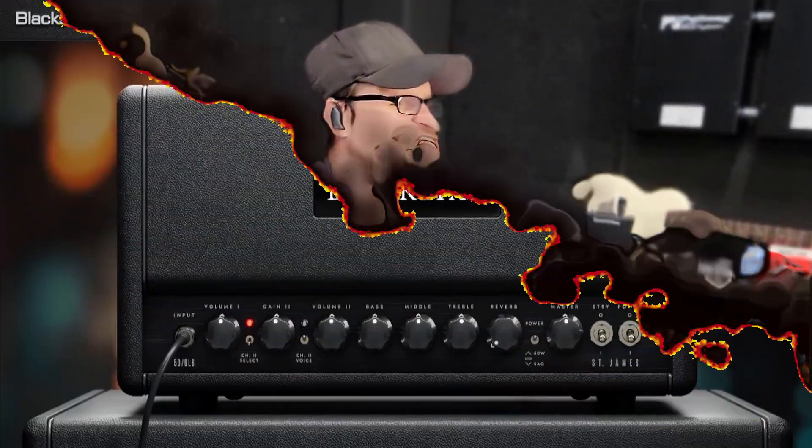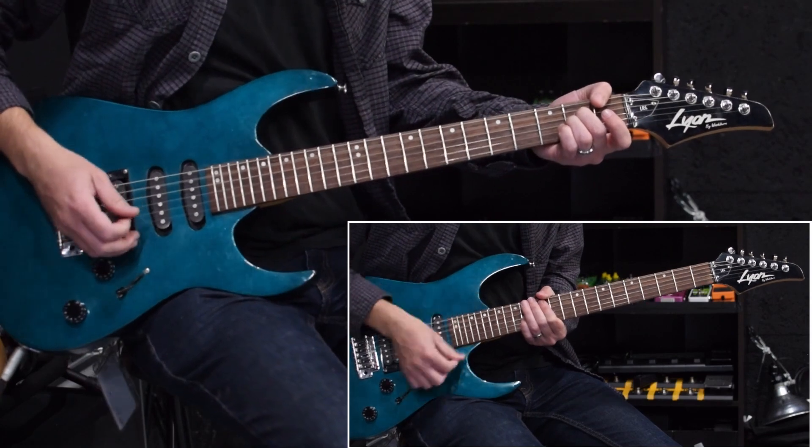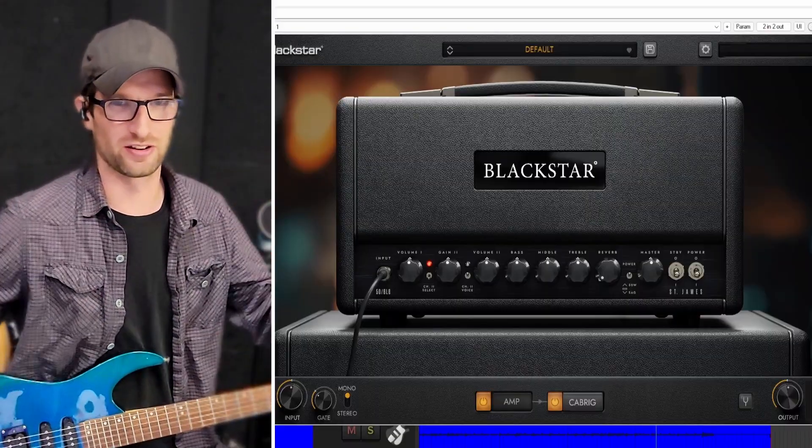In this video, we're going to be looking at the brand new St. James 6L6 guitar amp sim from Blackstar. The St. James 6L6 plugin is a more streamlined version of the larger St. James plugin.